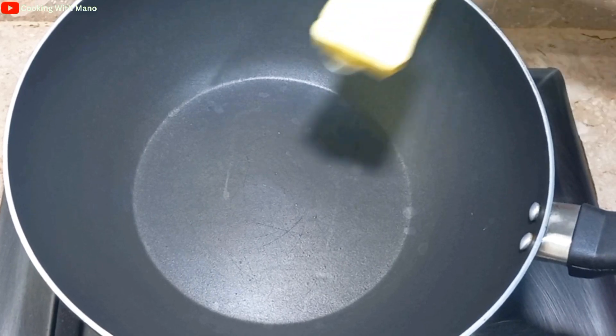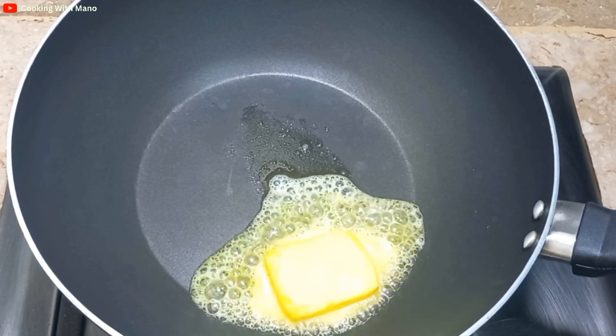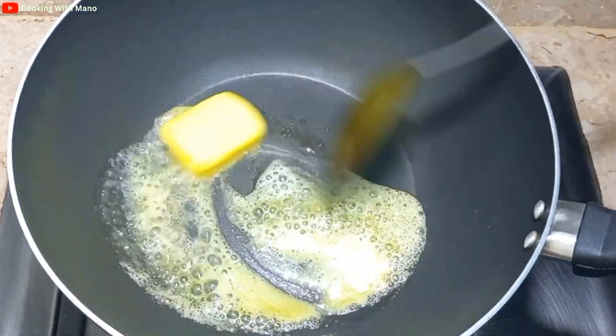I have a pan ready. I put in 2 tablespoons of butter and set it to a medium flame so that the butter will melt.